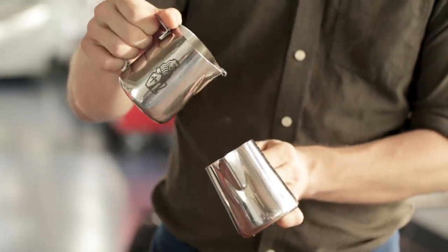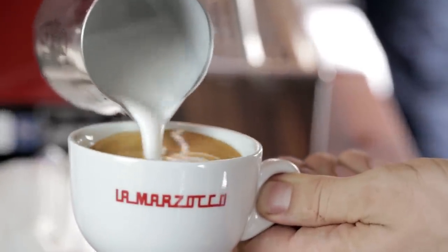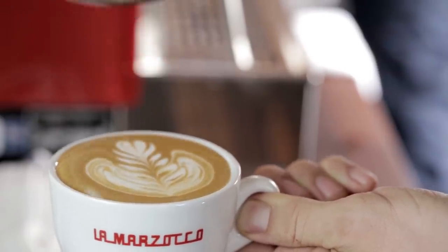Now, putting it all together. High and slow, go down, speed up, wiggle, untilt, slow down, slow down, up half an inch, and across. You're done.